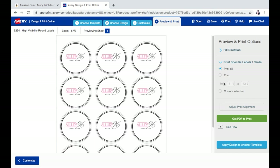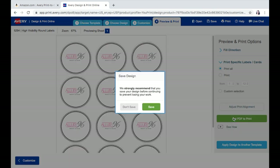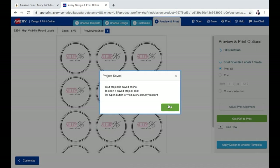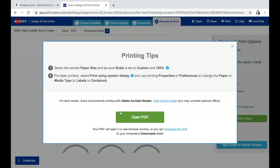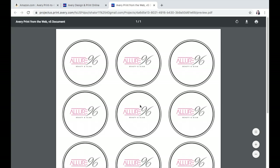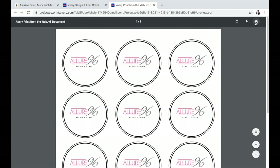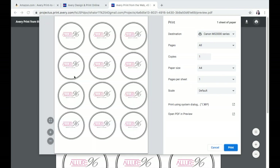I'm just going to go ahead and print all. Once you're ready to print all, you're going to hit 'Get PDF to Print.' Of course, it's telling me to save it, so I'm going to make sure I save it — I'm going to save this to my account just in case something happens. It's giving me some helpful tips that you can go ahead and read, but right now I'm going to go ahead and hit 'Open PDF.' Once we get to this point, it's been sent to my computer and I can just click this option to go ahead and print.